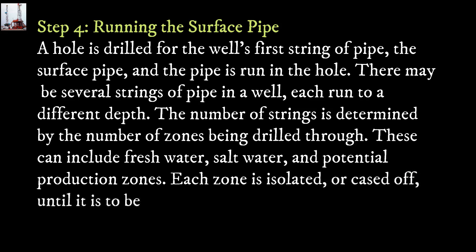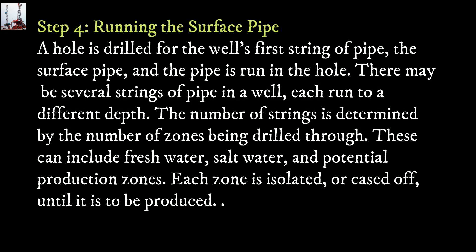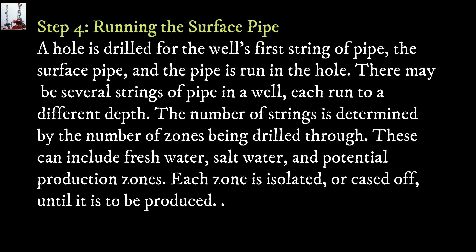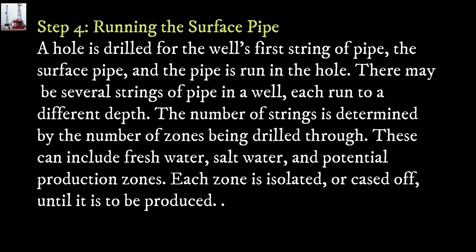Step 4: Running the surface pipe. A hole is drilled for the well's first string of pipe, the surface pipe, and the pipe is run in the hole. There may be several strings of pipe in a well, each run to a different depth. The number of strings is determined by the number of zones being drilled through, which can include freshwater, saltwater, and potential production zones. Each zone is isolated, or cased off, until it is to be produced.